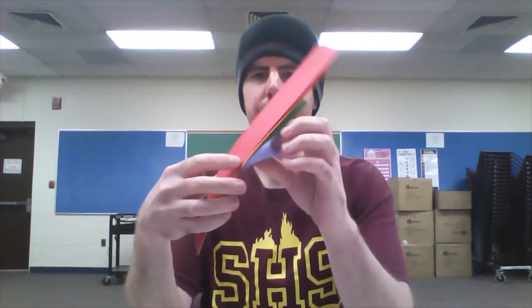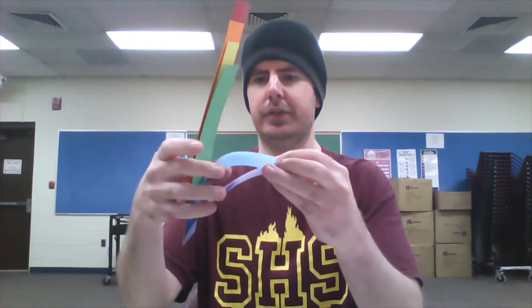And now you're going to, on this end, you're going to staple. What's going to happen is each layer is going to go higher and higher. And then you get it like that, and then you staple it again. Now you have your rainbow.